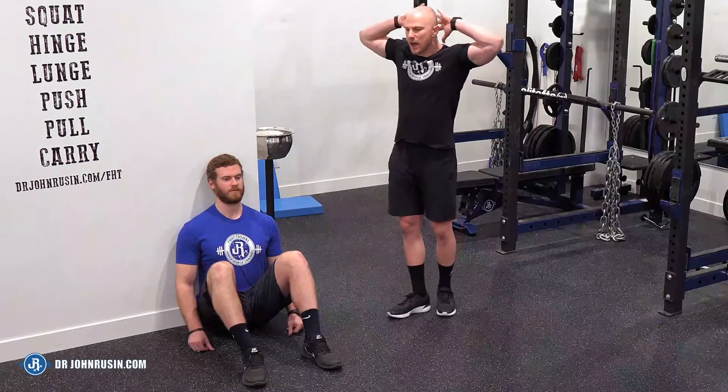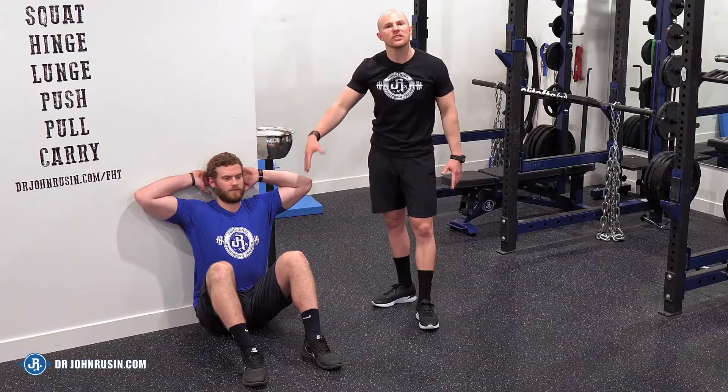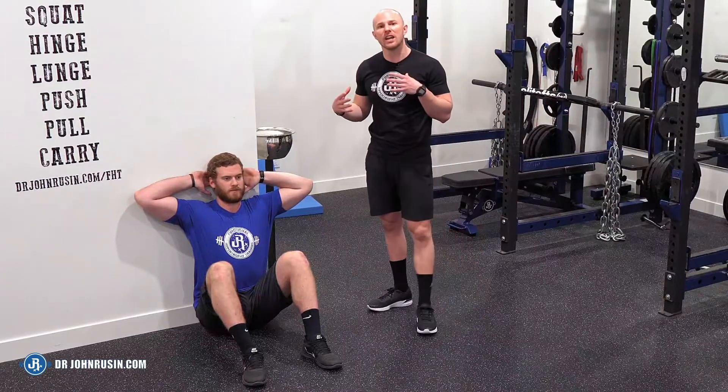He's going to have his hands up against his head. In this position, we have an elevation that happens at the shoulder girdle that puts all this stuff on slack, so we can actually breathe more effectively — first through the belly, and then finishing off with the chest.